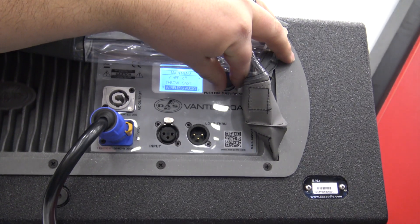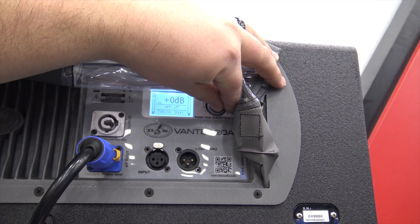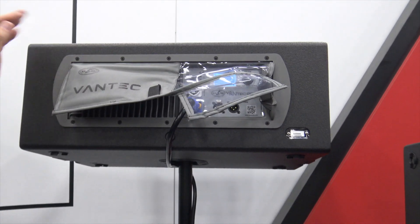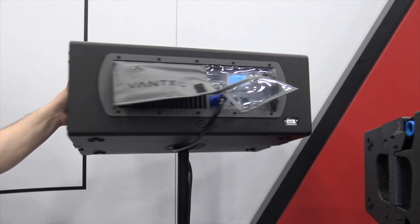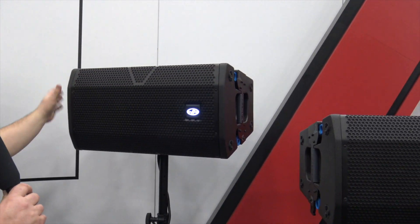It also has wireless audio, which is incredible, along with your options, your back level. DAS Audio released this today, as Chris was saying. More information will be found on the link below. This is the Vantec from DAS Audio.